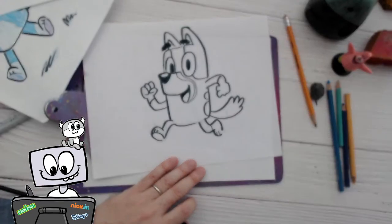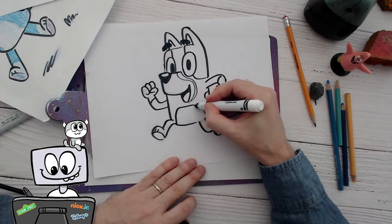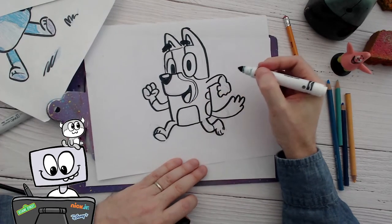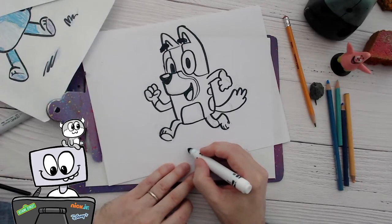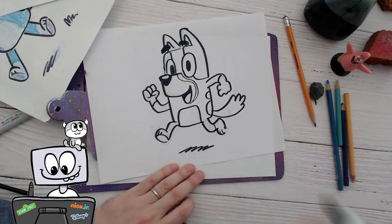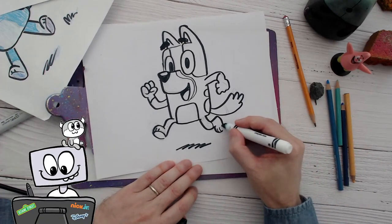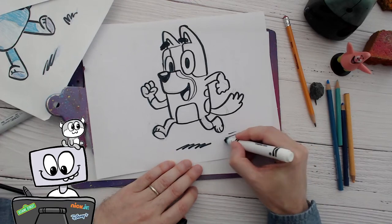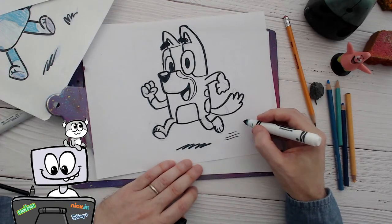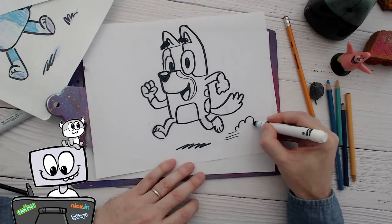I learned about Bluey like a long time ago, and then it wasn't in the US for a little while, and then Disney licensed it for Disney Plus and it blew up. Now it's everywhere. We were at Target the other day and saw all the toys and books — everything. I'm always happy when I see a new animated show that's really funny. It took like two years to get all the merchandise out.